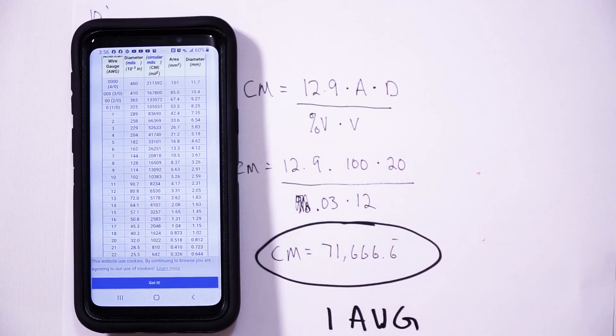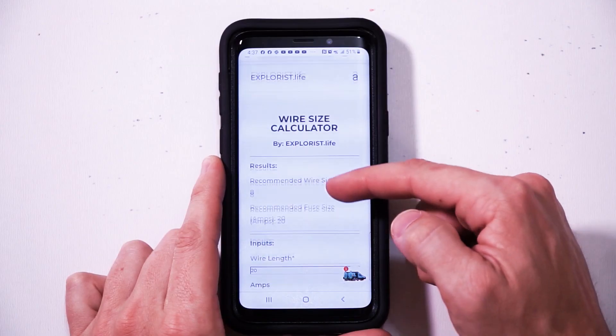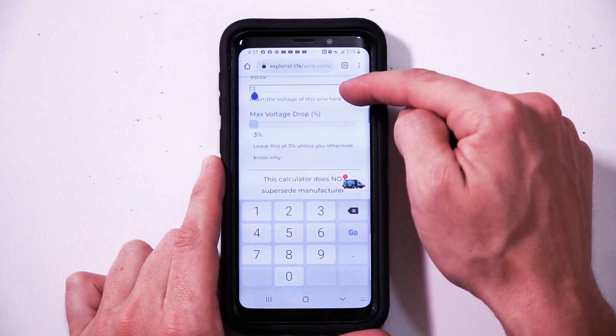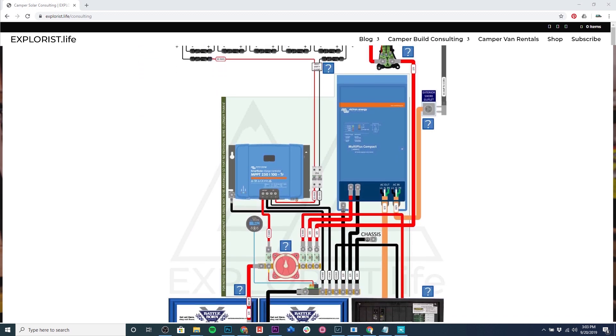Hey everybody, it's Nate from Explorers.life and in this video I'm going to teach you how to properly size fuses to protect the wires in your DIY camper electrical setup. In my last video I talked about how to size a wire, which is a pretty important prerequisite, as I talked about the maximum amperage a wire can handle. Also, I've got nearly 20 different wiring diagrams available for free that already include wire sizes and fuse sizes, so if you'd rather not do this yourself, you can check out those done-for-you options.